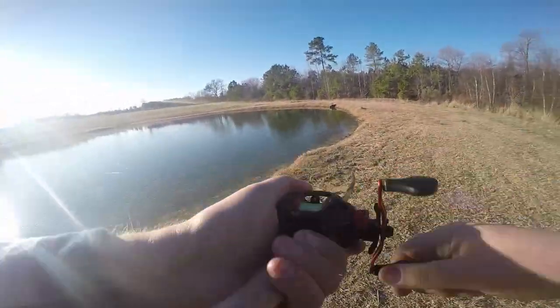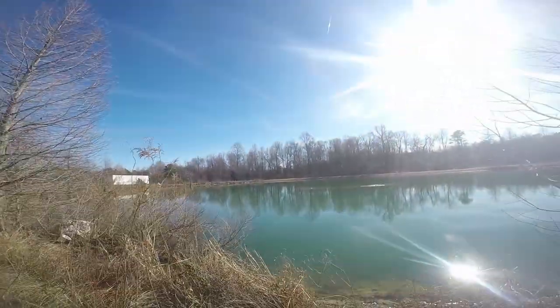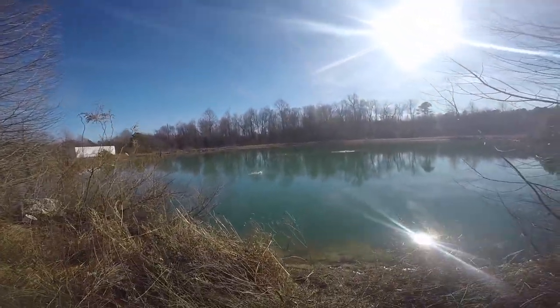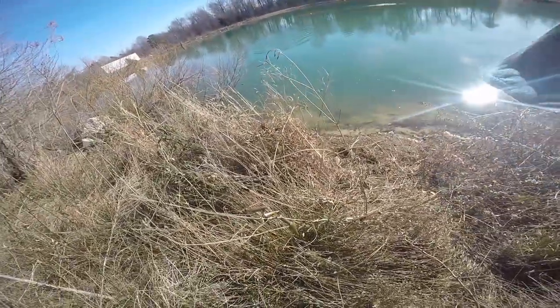I got a fish! Dude, that's a nice one. I think I got a fish. Awkward hook set. Here we go. Yep, there we go. On the sinky head.